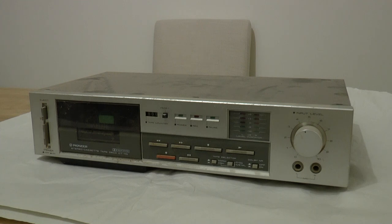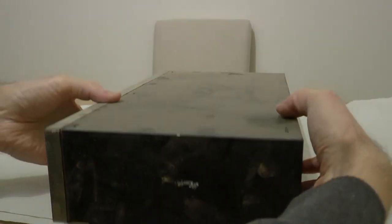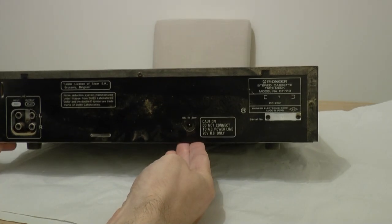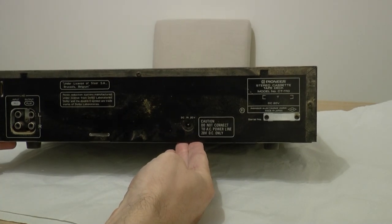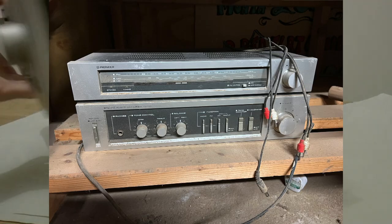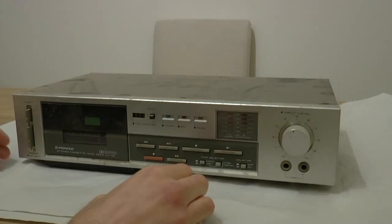This is the Pioneer CT110 stereo cassette deck. I liberated this from a joinery workshop where it's been sitting gathering dust for a number of years. It's slightly unusual in that it has a 20 volt DC input. When I found it, it was actually part of a component set with an amplifier and tuner, and it took its power source from the amplifier.